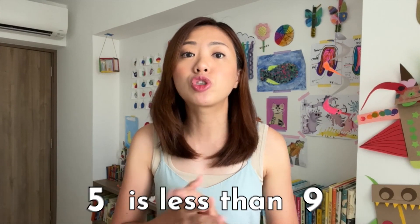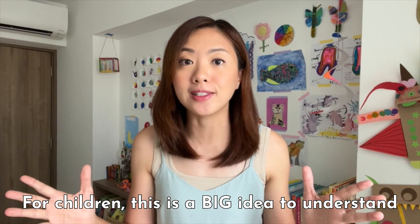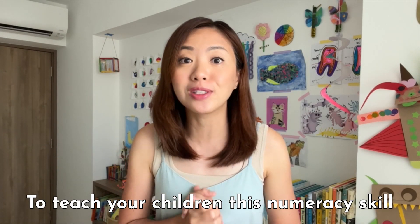Comparing quantities like '6 is more than 4' and '5 is less than 9' seems so easy and obvious for us adults, but for your children, this is a big idea to understand. In this video, I am going to share some tips and activities for you to teach your children this important numeracy skill. So keep on watching.